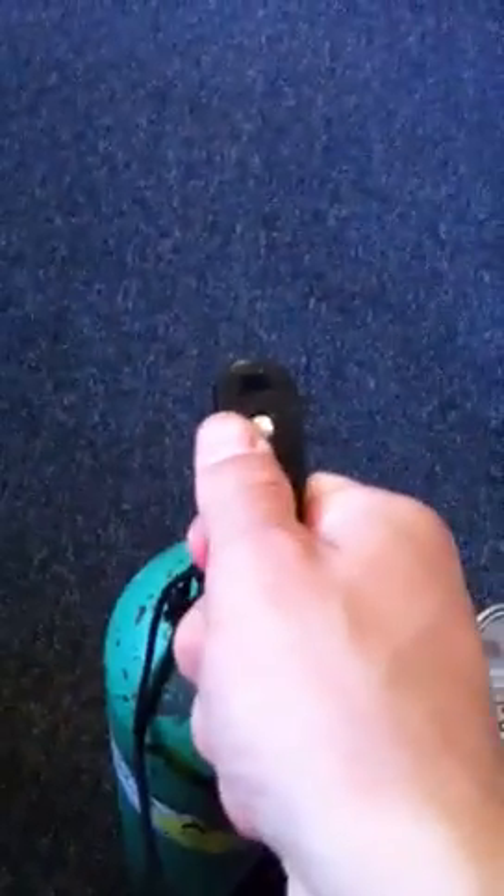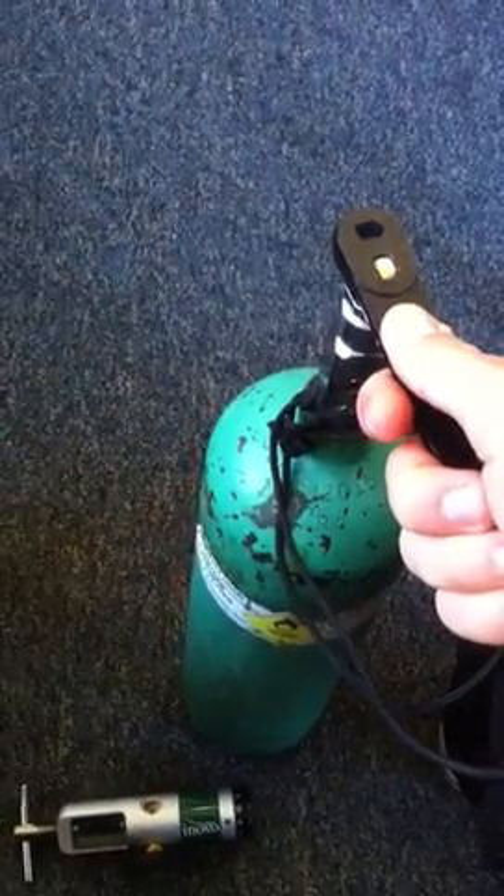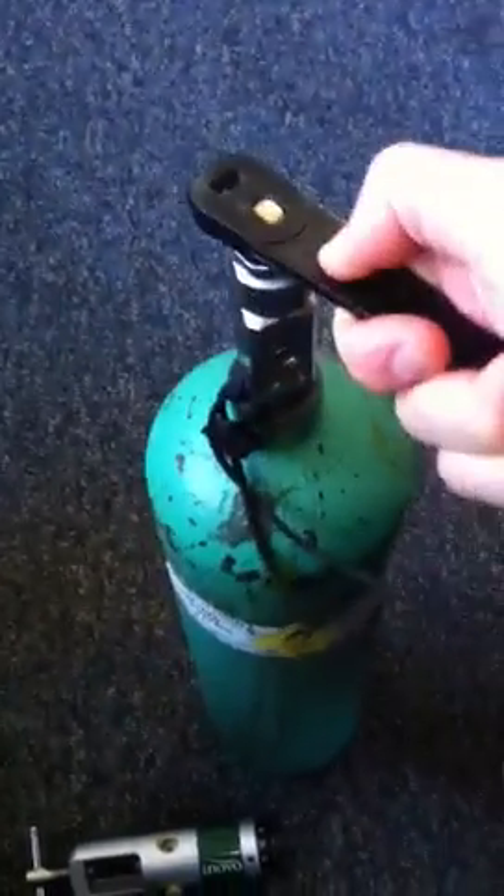The first thing to do is crack the lid of the tank just a little bit to the left to open it, to get rid of dust and check that there's oxygen. Once you hear oxygen come out, you close it back up.